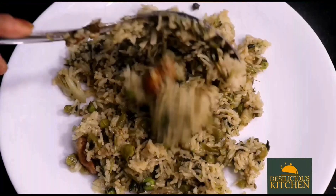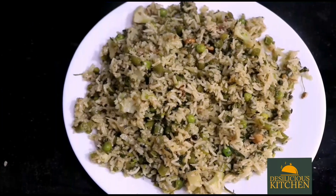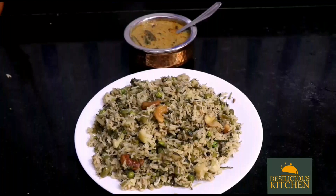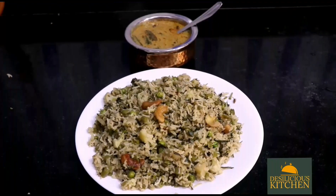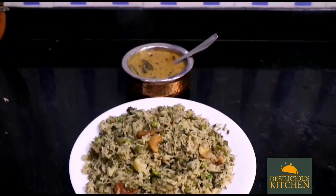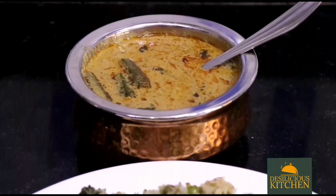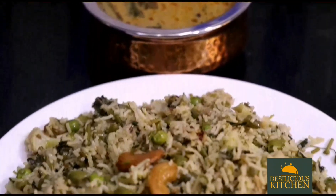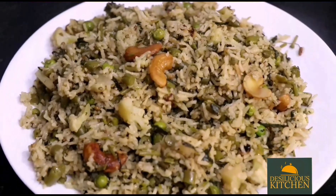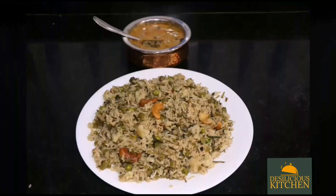Our yummy basmati pulao is ready! It is a one-pot meal. We like to have it with bindi ka salan today — do check out that recipe on our channel, it goes very well with this pulao and biryani. I hope you all like this recipe. Do give us your feedback. Bye for now, take care!